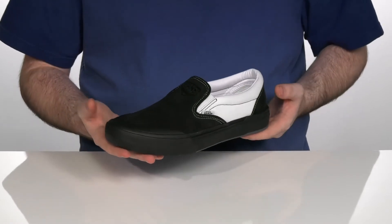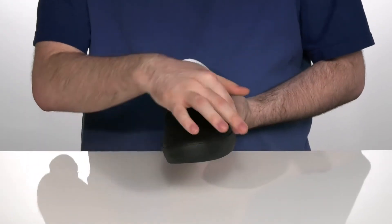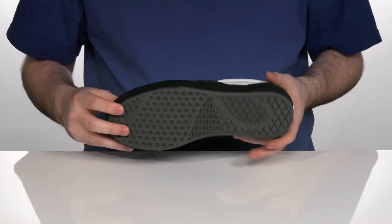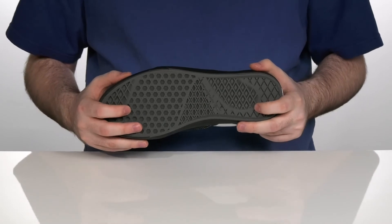Created for BMX wear, these will deliver pedal feel, support, and durability. It's got a Dura-Cap protected toe and underlay, so these can withstand constant abuse daily as you run around. The waffle cup outsole uses gum rubber that offers grip and support.